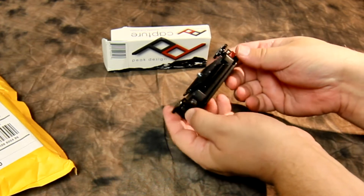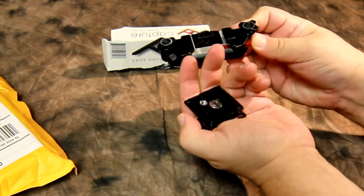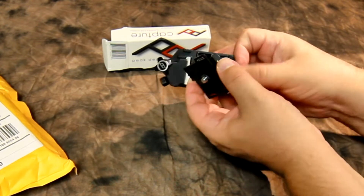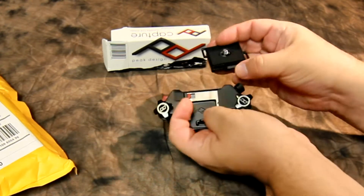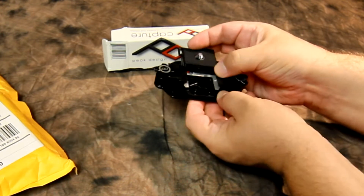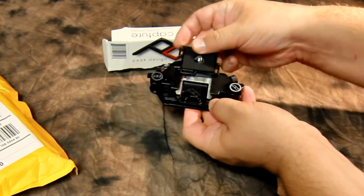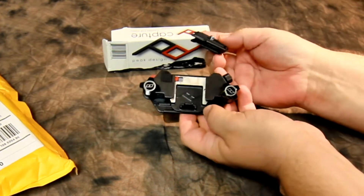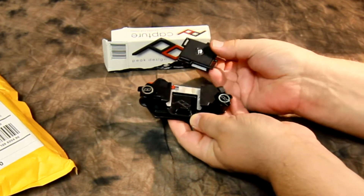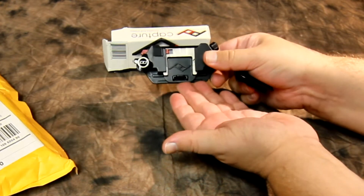This is obviously the first time I am opening this up, so I am learning as I go. This is the release. The neat thing about this is you can totally adjust it, and I just know this from the design — I will update from my own experience. But this can turn and go in this mount any which way, so you can select on your camera which way would suit you best. And then obviously this goes on a strap.